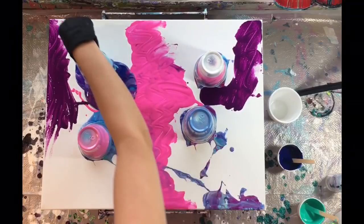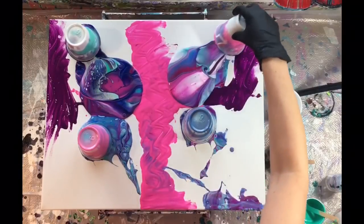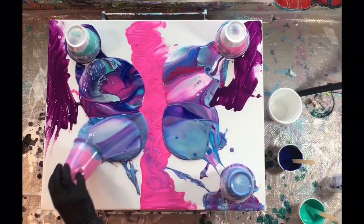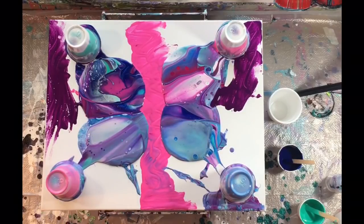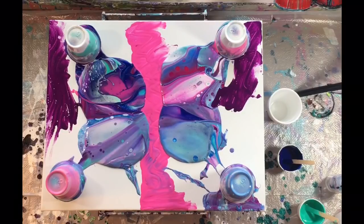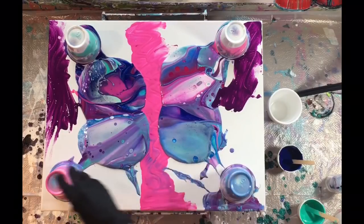Whenever I have a bigger canvas and multiple cups, I tend to scoot the cups in towards the middle and pull away, so that I have the paint colors closer to each other. It's just a personal preference — I like to do it that way for when I go in to manipulate the paint around.